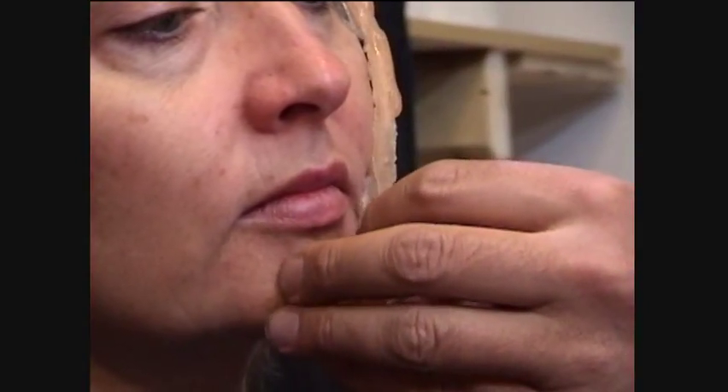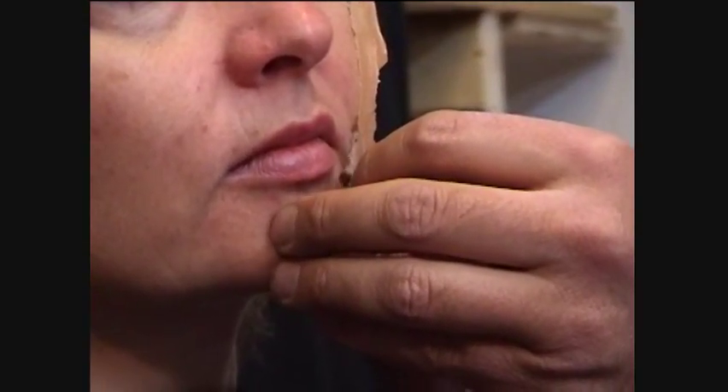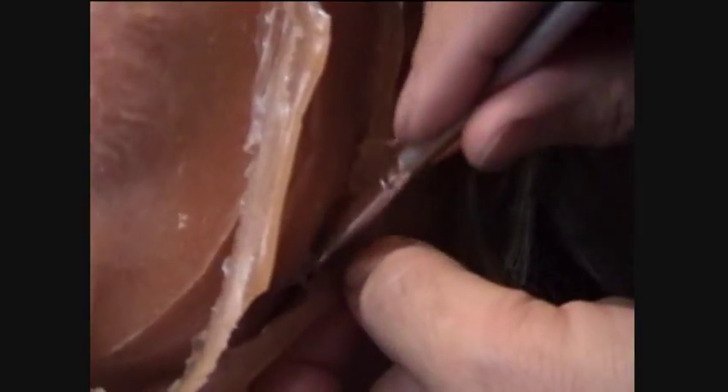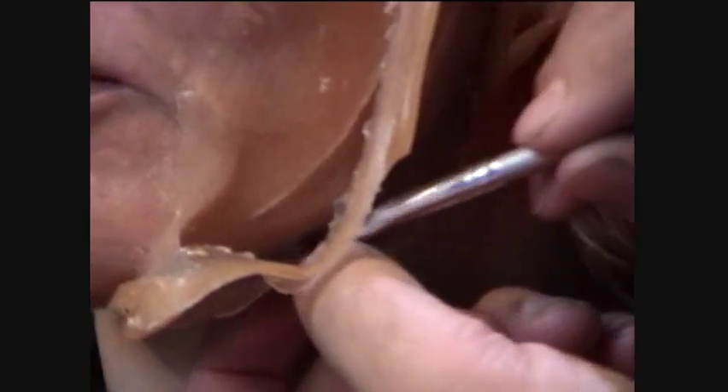The Witch Hazel dissolves the thinnest part of the edge and we're just using it to work it down, starting from top and working to bottom, letting it drip in, keeping the Witch Hazel nice and warm. So we have a nice clean blending edge — it lays flat, so we don't have to do too much work in the patch.